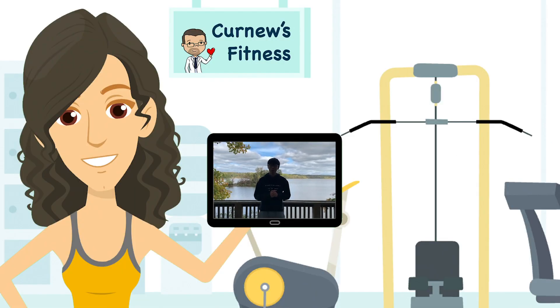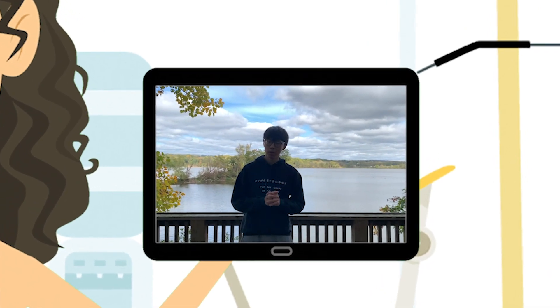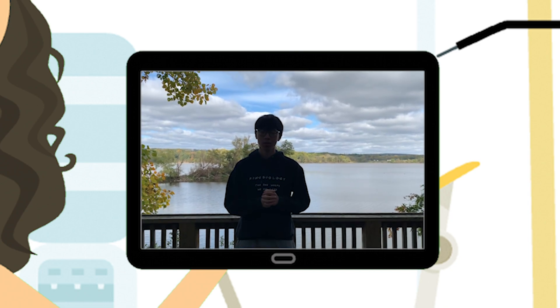Hello everyone, welcome back to Dr. Kearney's YouTube channel. Today in this video we'll show you how to stretch your lower body. These stretches will help to increase range of motion and flexibility of your joints and muscles, and as well it can help alleviate some tension and help untighten some of those tight muscles.